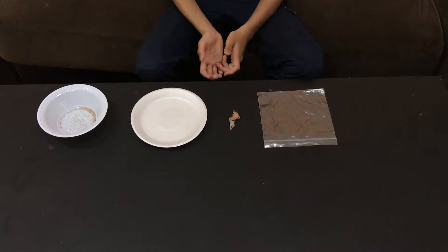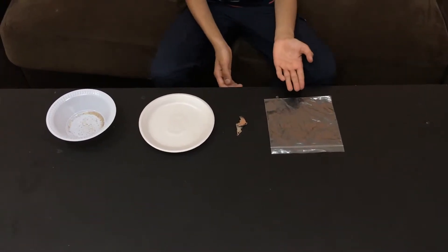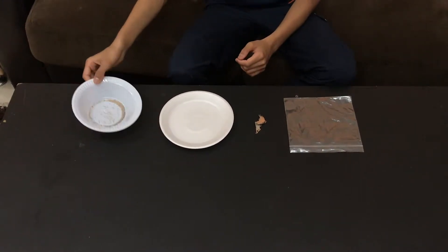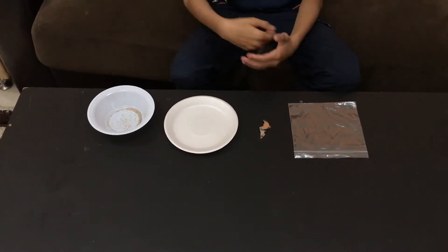For this experiment we will be using a plastic bag, a magnet, a paper plate, and a bowl with a mixture of sand and iron.